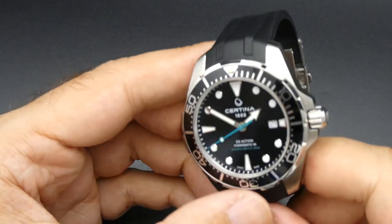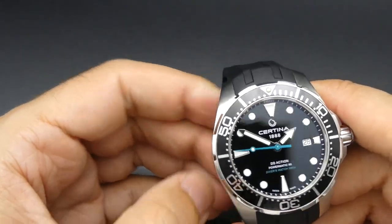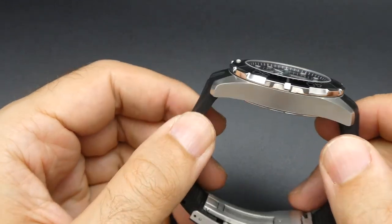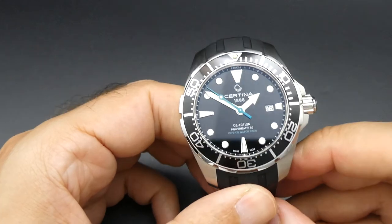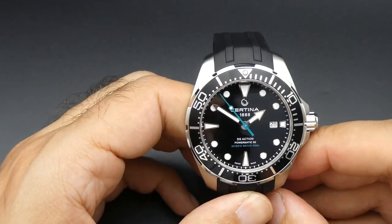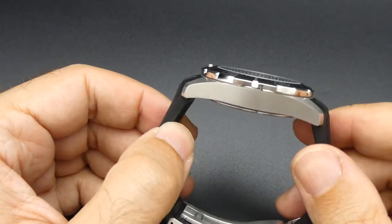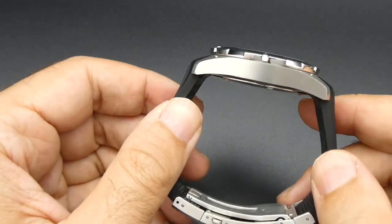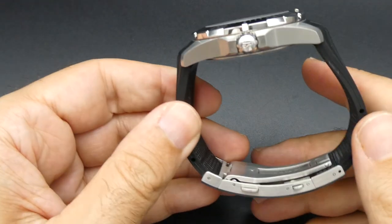It has a sapphire crystal. I would suggest a lot on here competes with a lot more expensive watches. This has the 80-hour power reserve Powermatic movement, which is great — if you take your watch off on a Friday night and don't put it on again until Monday, your watch should still be ticking away.